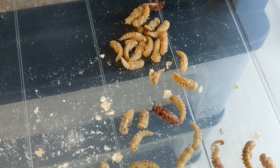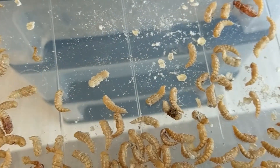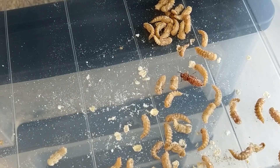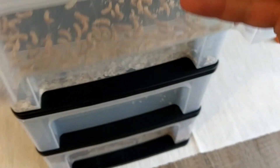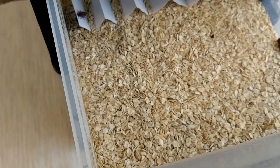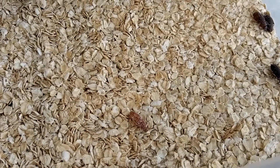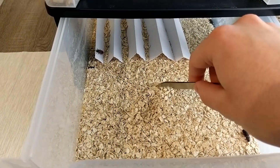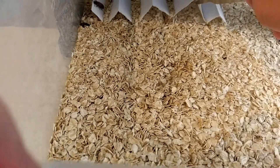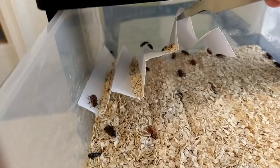Here you have one that's already hatched, two, and three. So we'll take this one here and put it with the others we've got. What we have in this layer are actually more oats and a place for them to hide. You can see them here, hiding underneath it.